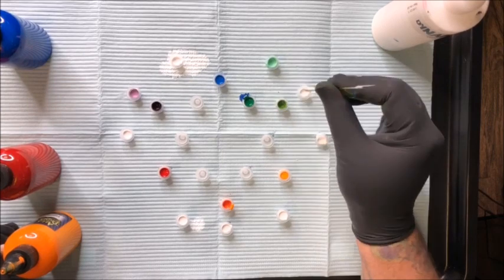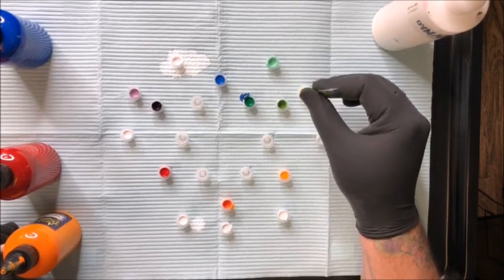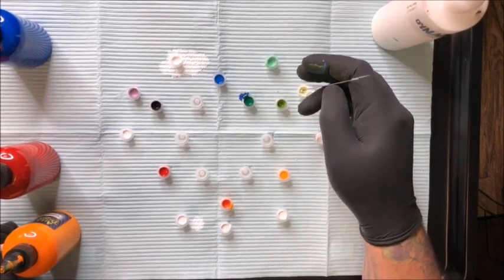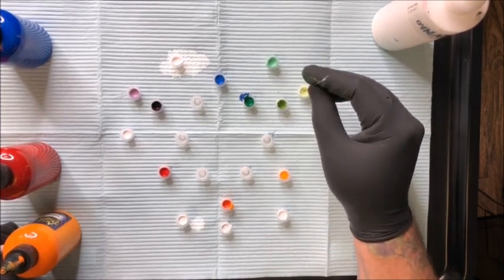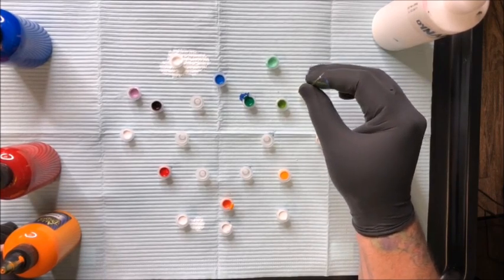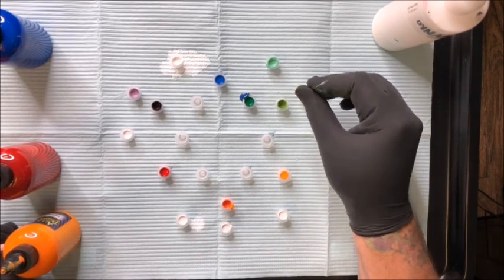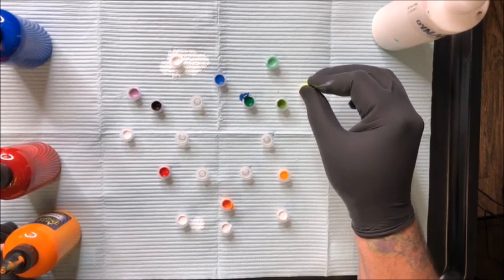Now we'll go to the more lime green — much more yellow in it. Bring that out to the white and you get kind of a yellowy-white lime. I don't even know what to call that color, but I like it. I always mix everything with white just to see what it's going to mix out into. I also like to mix a little gray in if I make two caps of something — kind of mute it out.